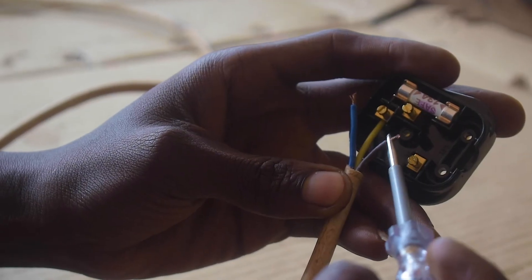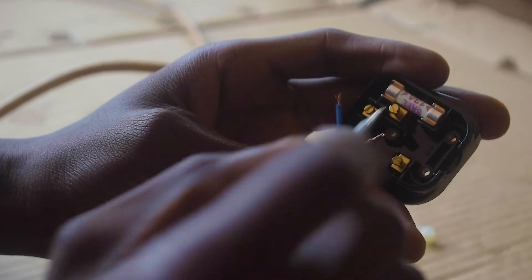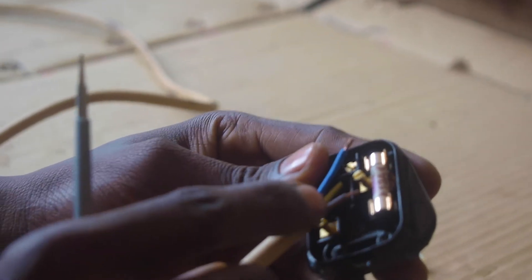The part that you have stripped should all enter inside and not be seen, to avoid problems of short circuits. Tighten the screw. Now we are putting our live wire — I said you connect it where the fuse is.